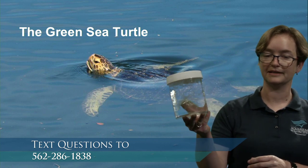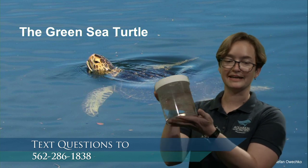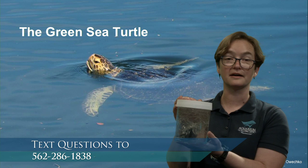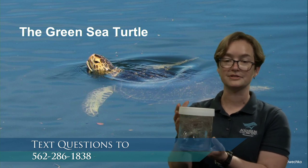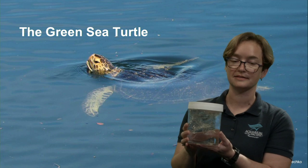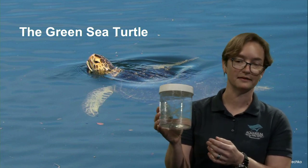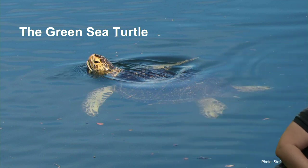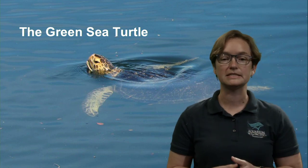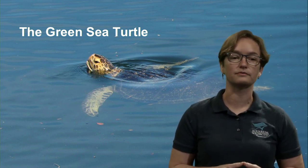I brought a sample jelly here — it's a replica, not real. This is a replica of moon jellies, like the ones you may have seen or touched at the aquarium. This replica was made with a standard grocery bag, because sea turtles have been known to mistake plastic grocery bags for a moon jelly.